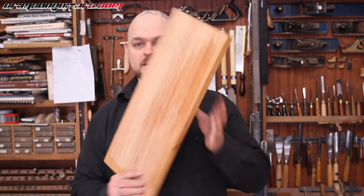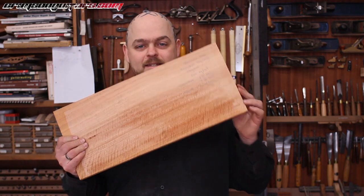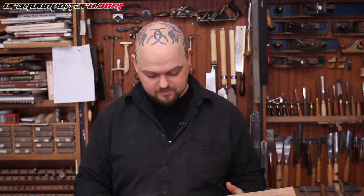The mountain ash — this last piece here — is particularly, traditionally beautiful. And then you go through to the banksia, and this is just — I am effusing, effulgent, verbose, talking too much, and very excited about what I'm going to plan to do with all of this wood.